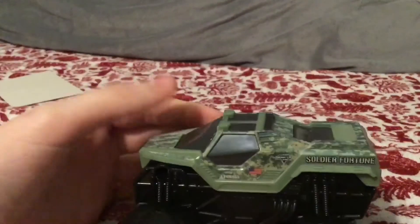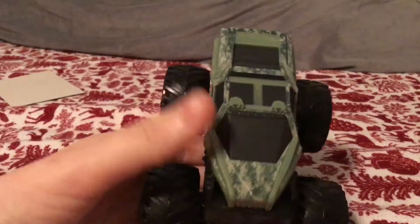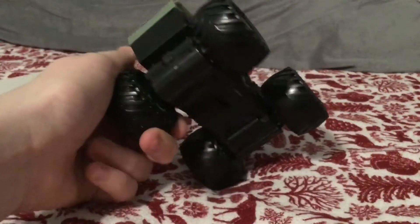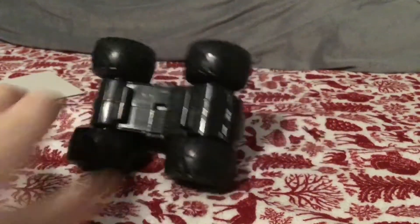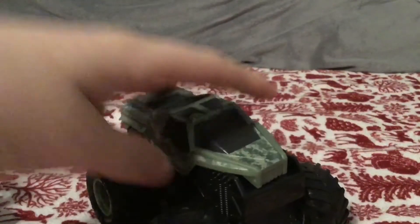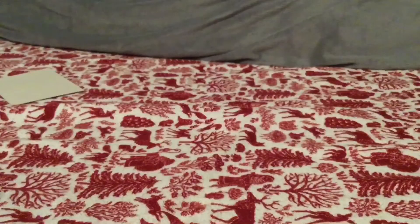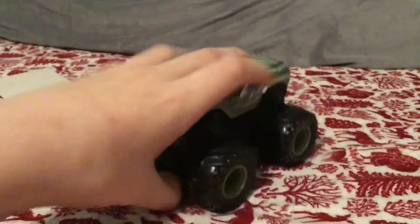It roars! Here is the front of it — it's got that army-like pixel green. And on the back it says 'Soldier Fortune.' Nothing on the bottom — you can't put your hand down in there like you can with these.